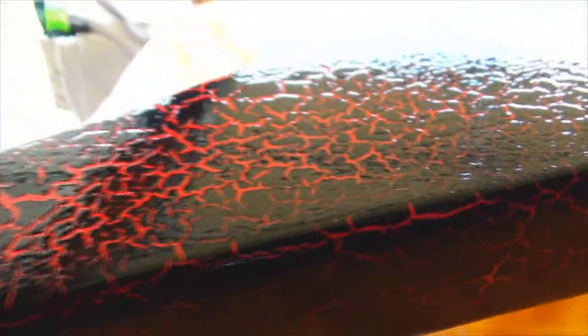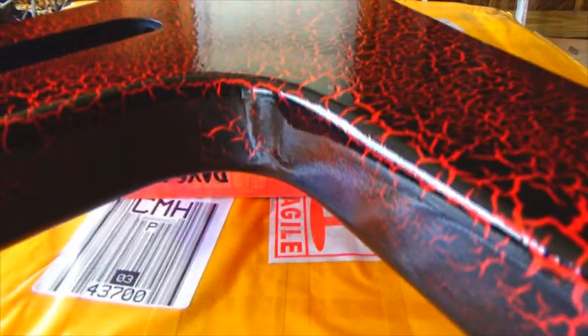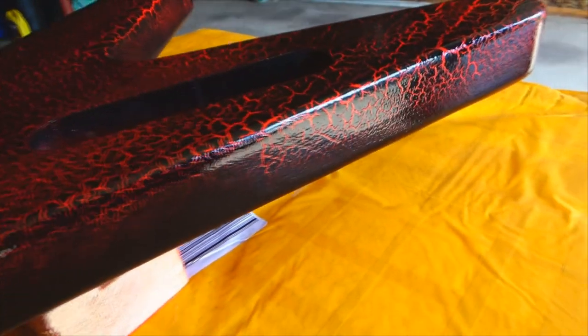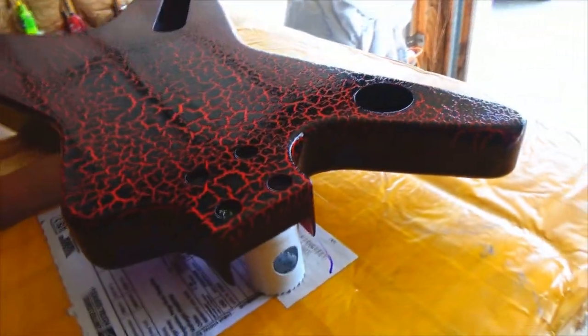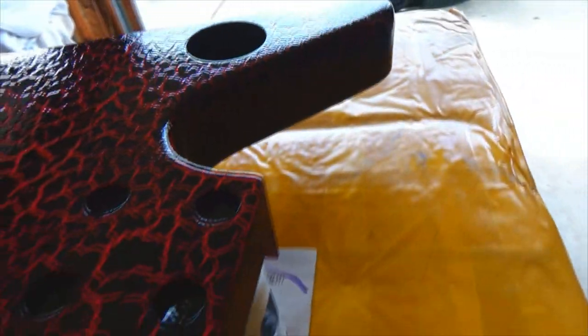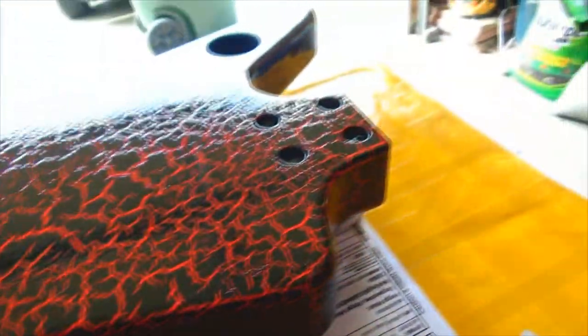Okay guys, here it is. Second coat on looks really good, getting a real nice shine to everything. I may put one more coat on it, that'd be three coats. Really starting to shine up pretty nice. I don't want to put a lot on there and start getting runs, but it's not exactly 100% level. But yeah, it's really looking good. I think I'll put one more coat on it once this dries up a little bit and we'll be done with it.